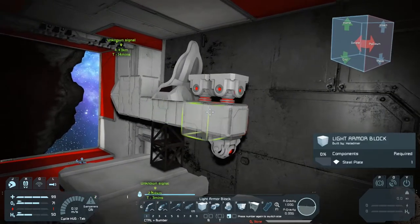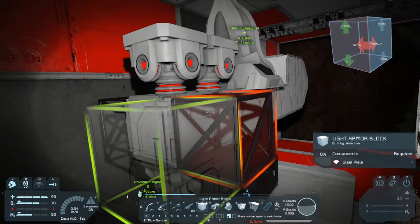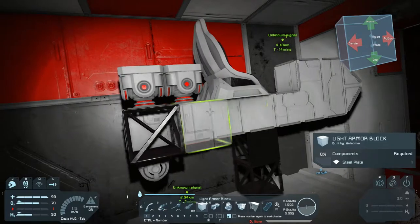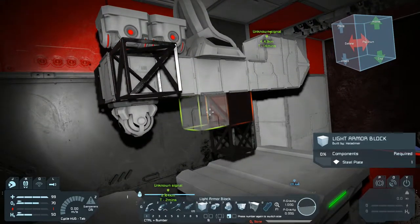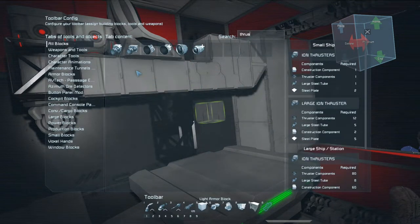We're going to go ahead and build out a little bit of a frame here, because this is where we're going to attach our thrusters. Checking to make sure we're not going to have an issue with thrust and reverse thrust basically burning stuff off.